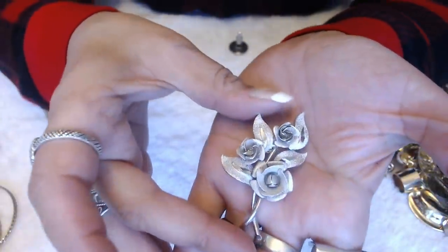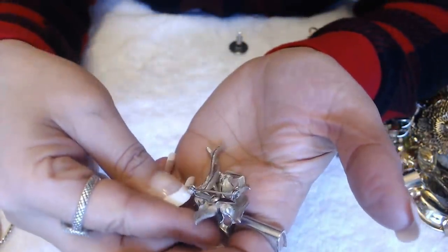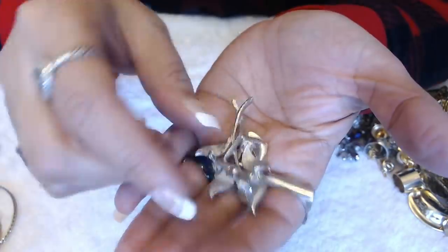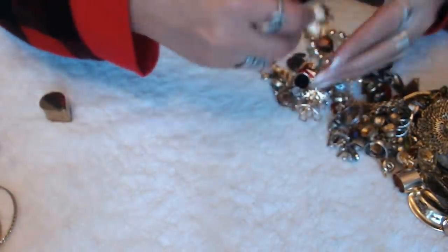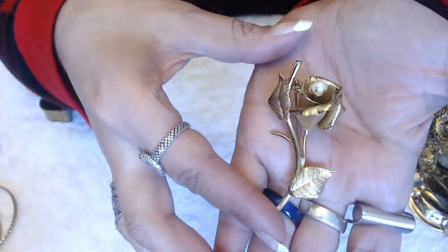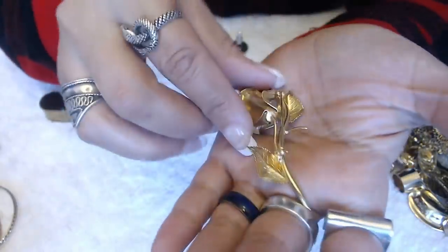We have another brooch with flowers — silver tone here. No marks, but it has an older clasp in the back. Another brooch: it's a gold flower with a pearl inside. It's pretty cool. No marks on this one.